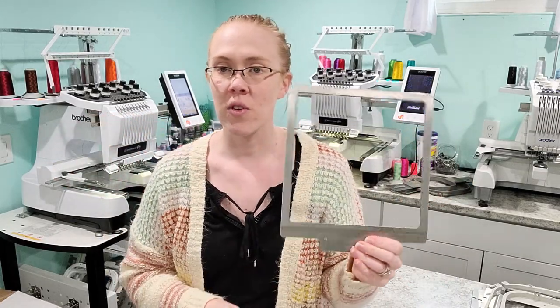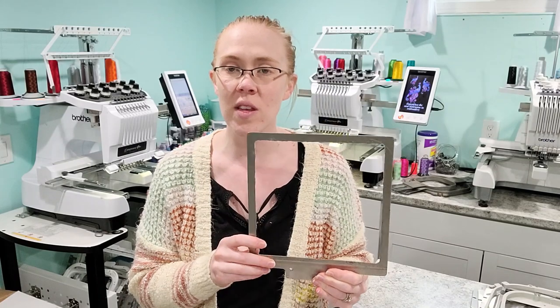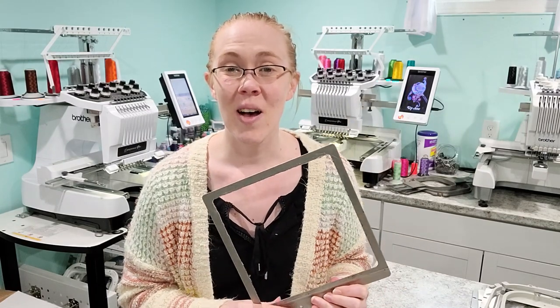I'm going to be using my fast frames for this — this is an 8x8 fast frame. I get a lot of questions frequently about fast frames, how I use them, how I line things up on them, so I'm just going to do that real quick for you guys and show that as well. It's kind of an all-in-one tutorial today.